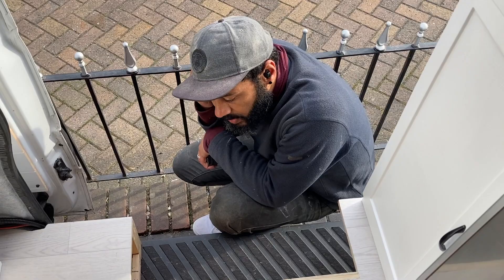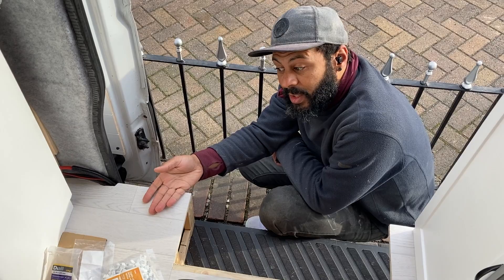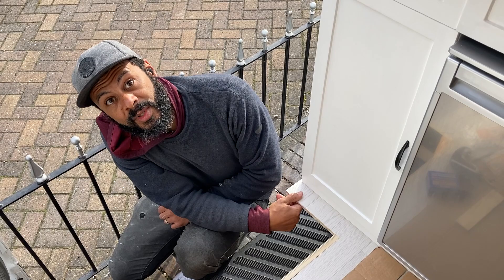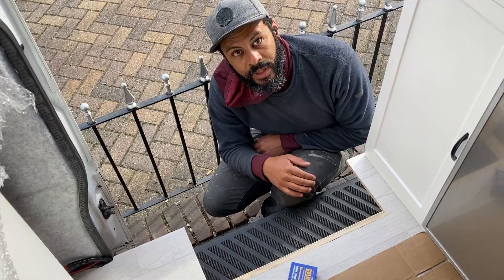I'm making these steps so that the cooker unit goes on here, and it needs to be a little bit more stable than just a bit of 12mm ply flapping in the wind. This one has already got half of our kitchen on it, so that also needs to be a bit more stable. I'm just building a couple of frames and putting some lightweight 6mm ply on it to make it look decent.